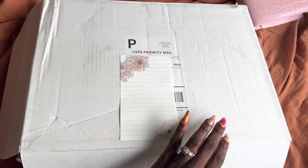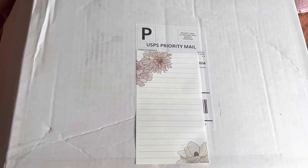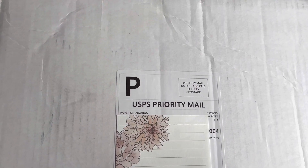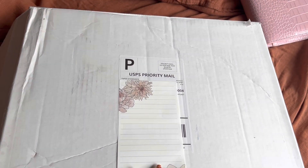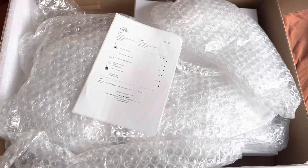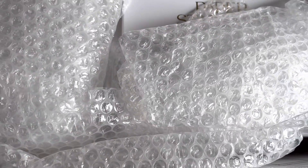Hey y'all, what's up! I am unboxing my order from Paper Standards — this is the order that I did talk about in my last flip-through of my A5 planner. I already know what this is; I've been wanting this since it came out, so let's just open this first.